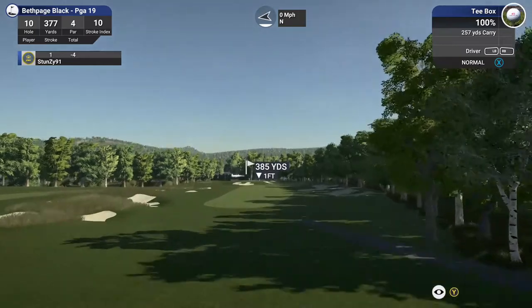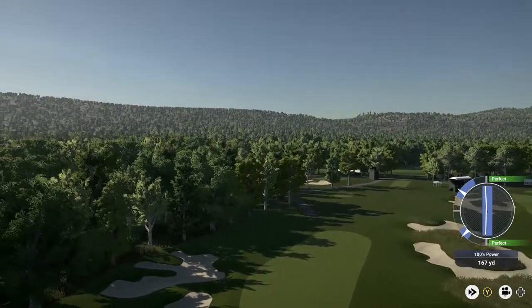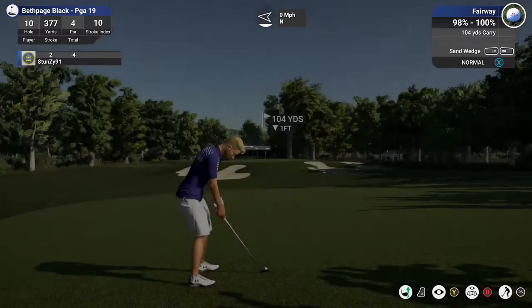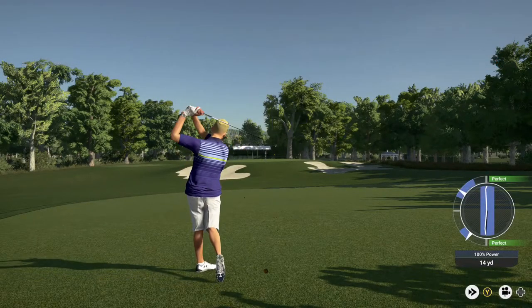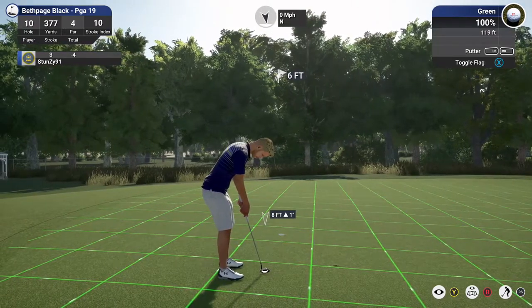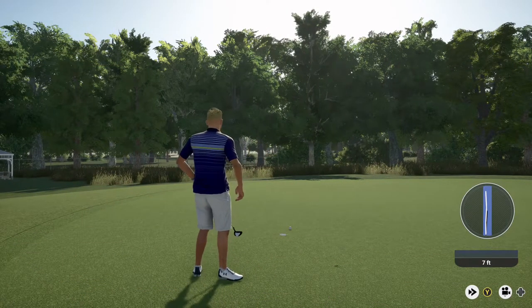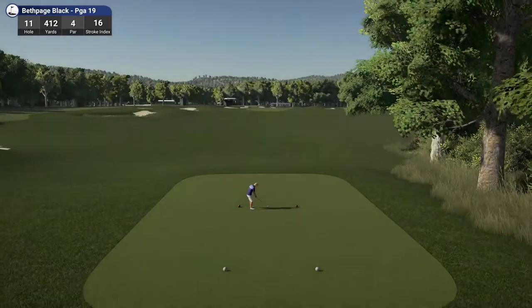This is hole number 10. I'm liking this one. Around 105 yards or so to the pin here. You're on the dance floor — good stuff. For the birdie. There we go. Sitting at four under for the round, coming off a par on the last one.